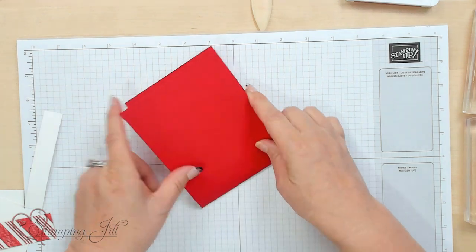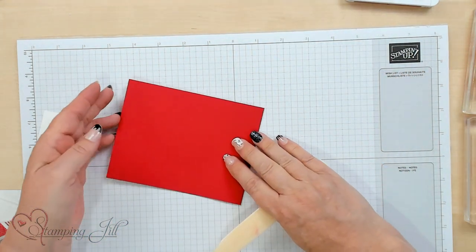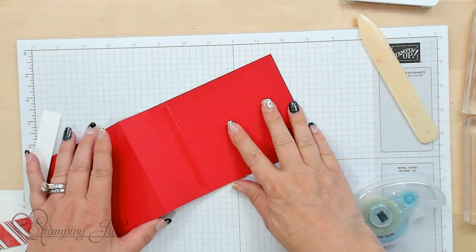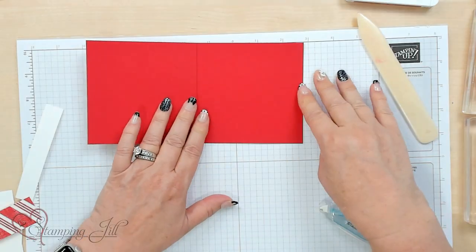So I'm going to go ahead and score this with my bone folder, and then I'm going to fold it back and score that too. Now I'm going to put adhesive right here just to hold that down. On this album fold, we have a YouTube video and if you'd like to click the link below, they'll give you some more ideas.